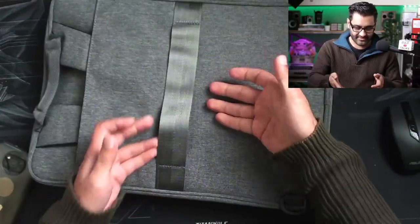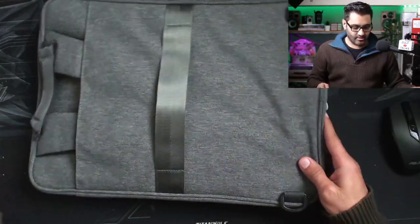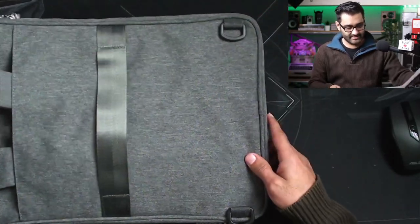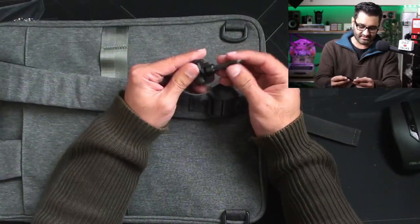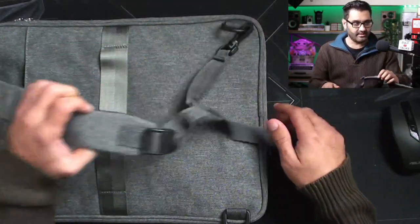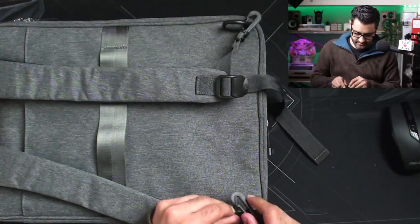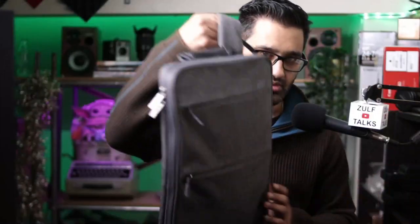Let me show you the back. If you have a roller case like a Pelican you can rack down the handle. The second thing I don't like is these clips are plastic. This should be metal — it feels quite cheap. But you put that strap on there, then another one over — that's the backpack setup.